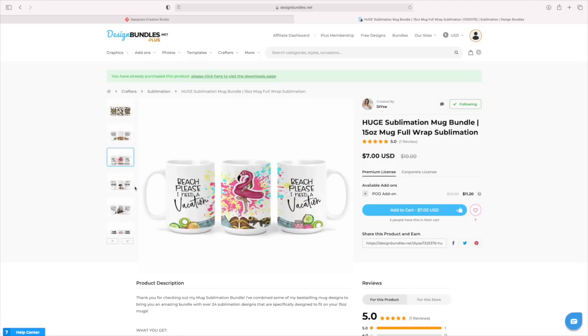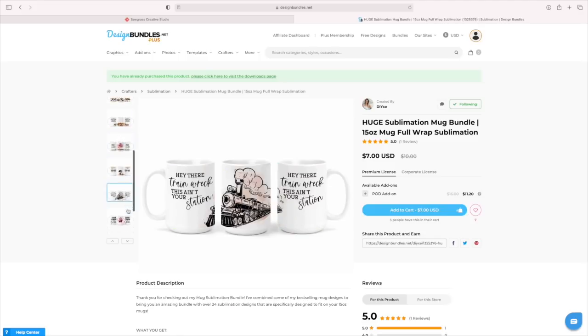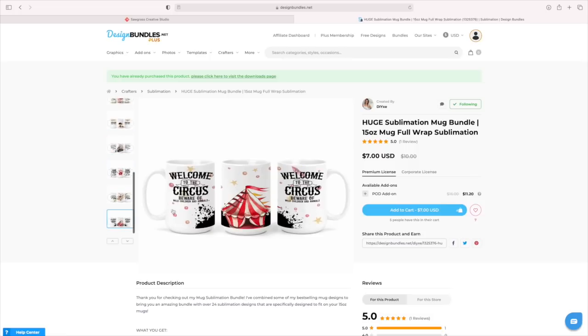This one's one of my favorites, so we're going to be doing this one today. There's true crime, all sorts of stuff. So let's go ahead and download these and bring them over to Sawgrass Creative Studio and print them out.